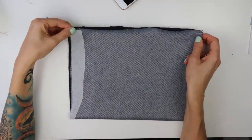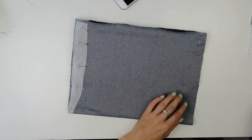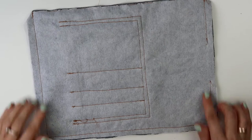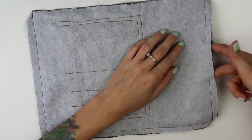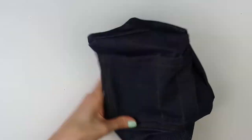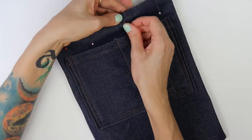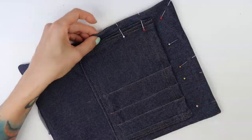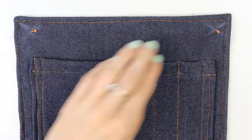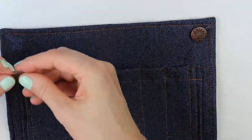Then I started pinning the sides of the front flap together, leaving a bit of open space at the bottom so I could turn the flap to the good side later. After sewing the sides with a regular straight stitch, I cut all edges at angles for a neater shape, turned the front flap to the good side, shaped and pinned all edges, sewed around the edges, marked the button placement, and attached the buttons — the front flap was done.